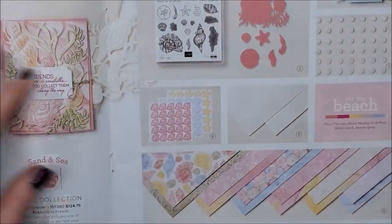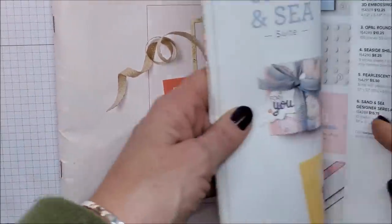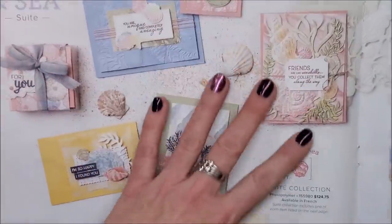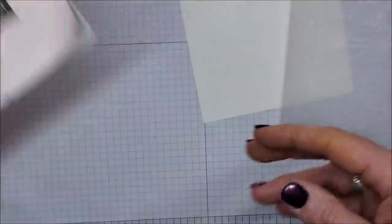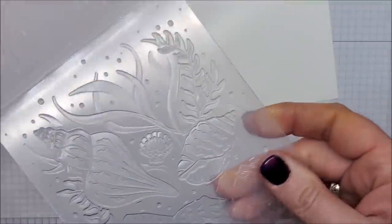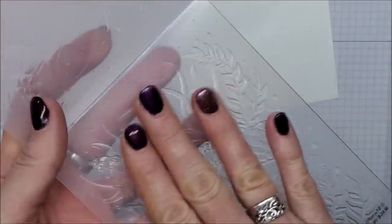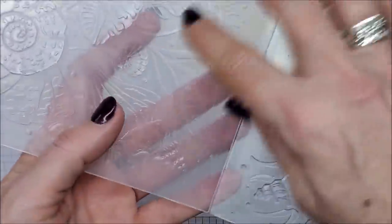To make this card I'm going to be using the Seashells 3D embossing folder. This is on page 41 of our new mini catalog and it's part of the beautiful Sand and Sea suite. This is such a gorgeous embossing folder with all the shells — it is so much fun.